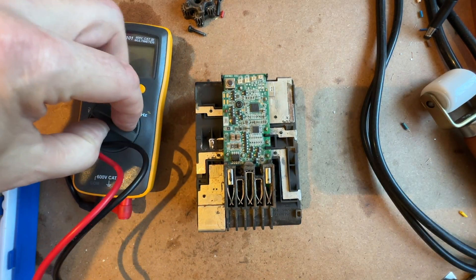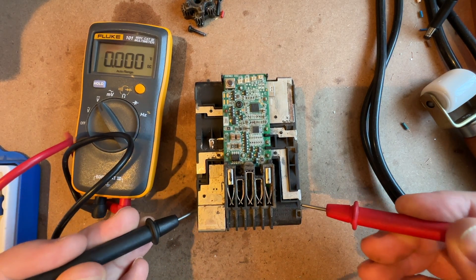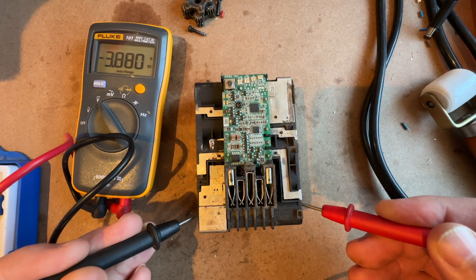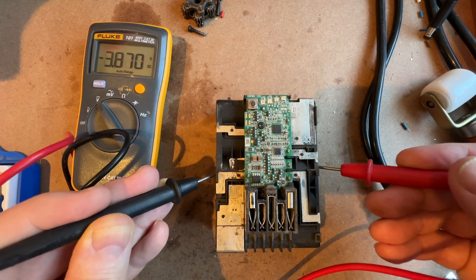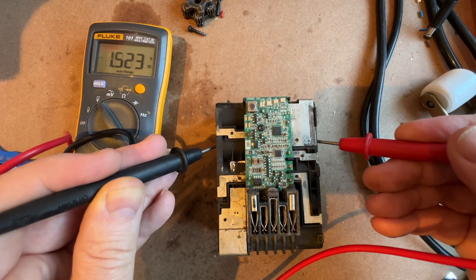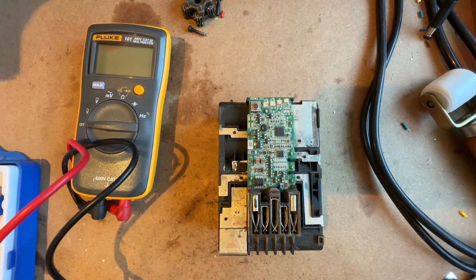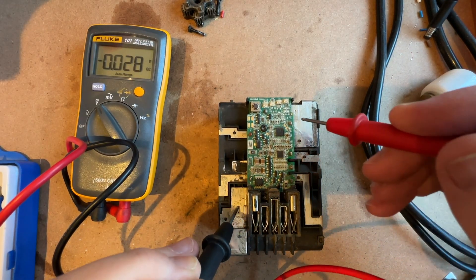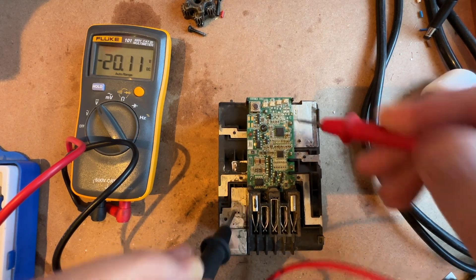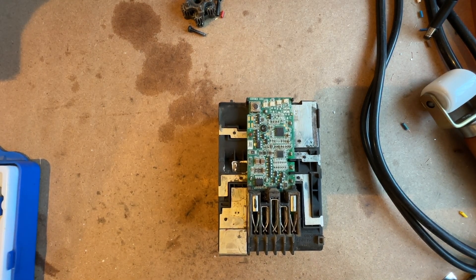First I thought, well obviously it was the batteries, so I'll charge them all up. The voltages are reading 3.9, 4.4, 4.4, 4.4 — so the batteries are fine. It's an M18 battery, so the 18 actually means 18 volts, but that's the minimum value. It's showing 20 volts.